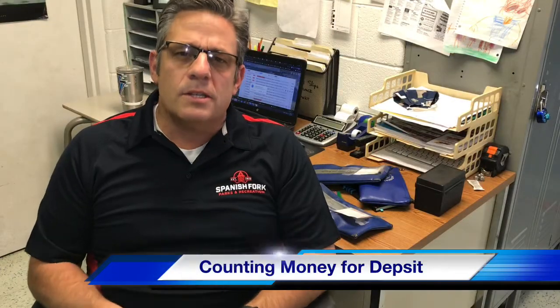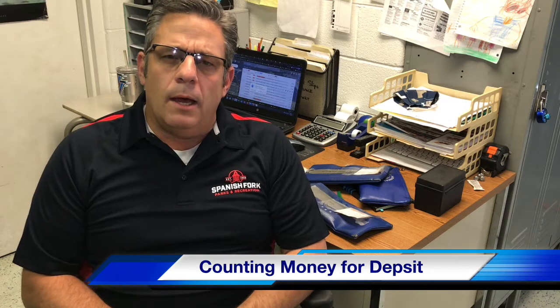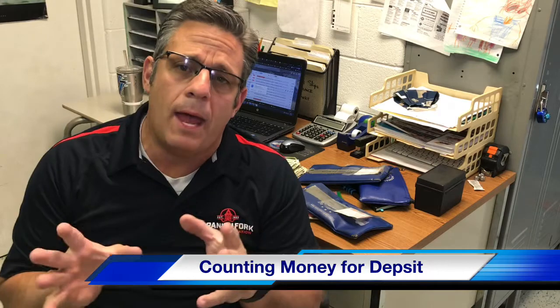Concession stand workers, I want to talk to you about counting out your money at the end for your deposit. There are some things you need to be aware of when I get your bag here at the office.